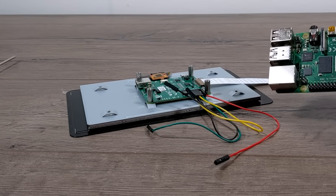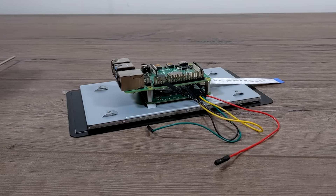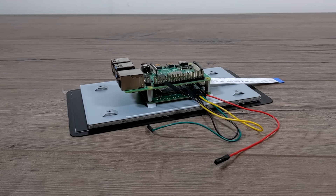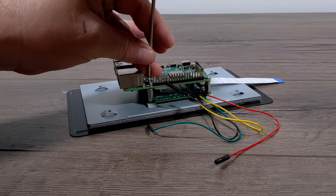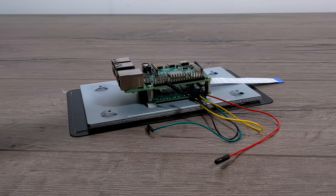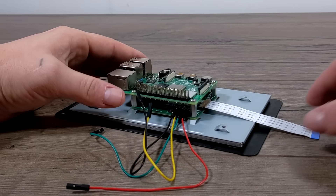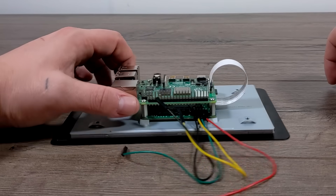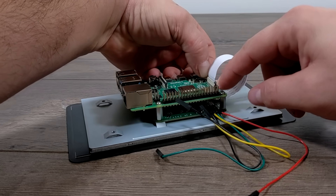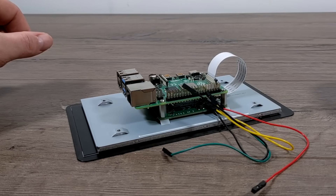Once we have our GPIO wires and our ribbon cable in place, it's time to mount the Raspberry Pi on the back. I'm using a Raspberry Pi 4 — this is actually the 4GB model. The kit does come with four mounting screws, so we're just going to screw the Raspberry Pi right here to the standoffs on the back of the screen. Once that's in place, it's time to connect our DSi ribbon cable from the PCB on the screen to the Raspberry Pi's DSi connector. It's a little lock connector — push it down and make sure everything's secure. This is what's going to transfer our video from the Pi to the screen.